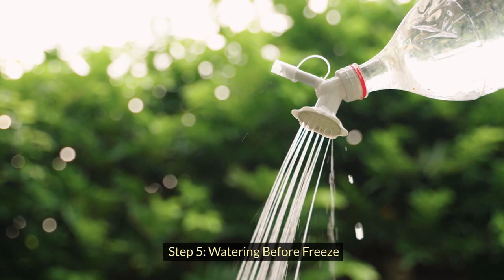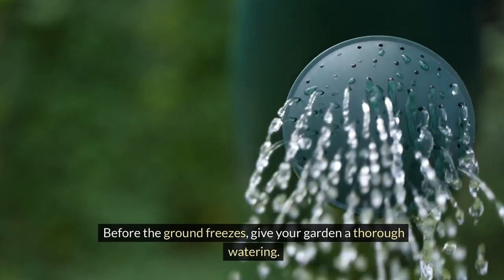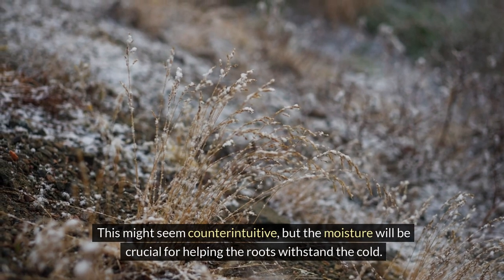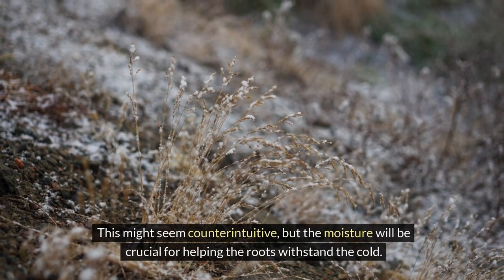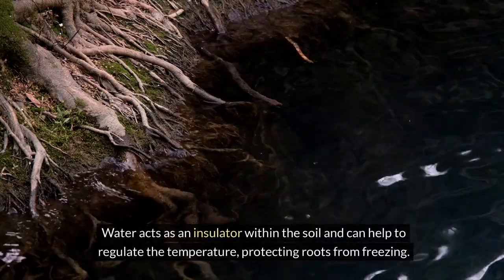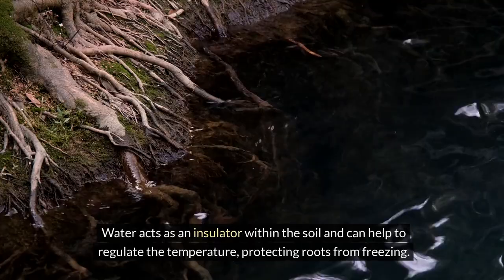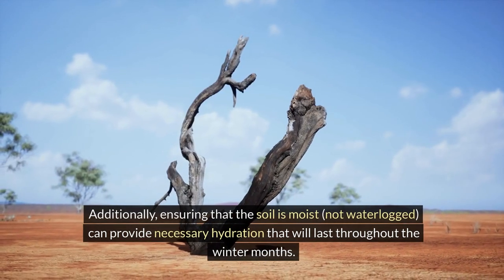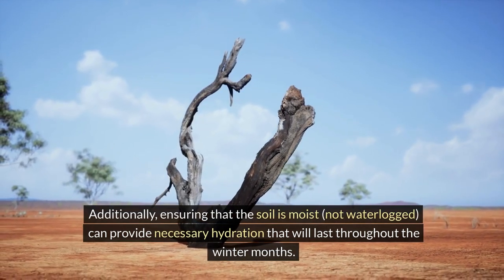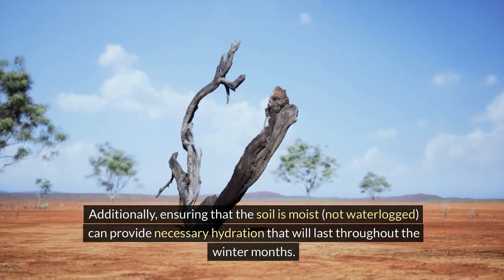Step 5: Watering before freeze. Before the ground freezes, give your garden a thorough watering. This might seem counterintuitive, but the moisture will be crucial for helping the roots withstand the cold. Water acts as an insulator within the soil and can help to regulate the temperature, protecting roots from freezing. Additionally, ensuring that the soil is moist, not waterlogged, can provide necessary hydration that will last throughout the winter months.